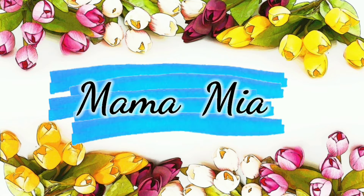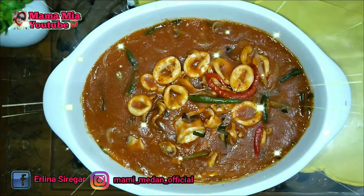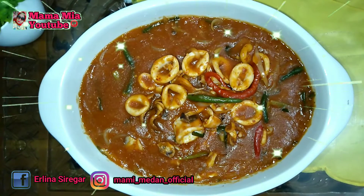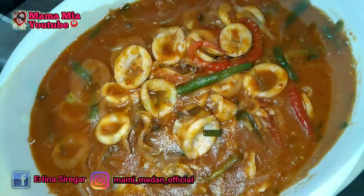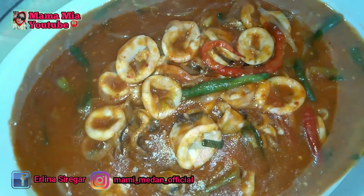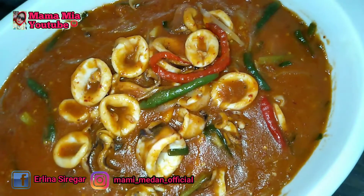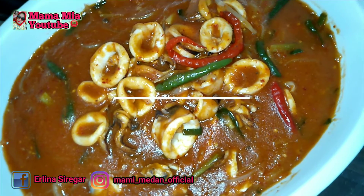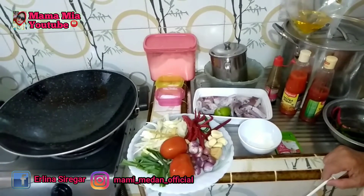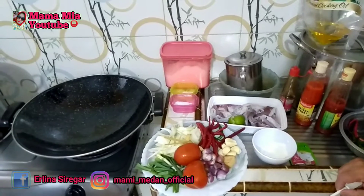Thank you for joining us. Baiklah Bunda, pada video kita kali ini, kita akan memasak asam manis cumi.